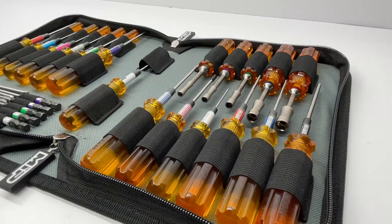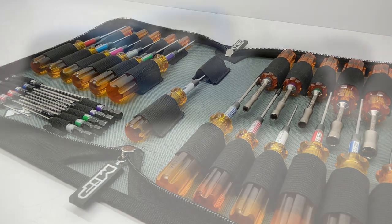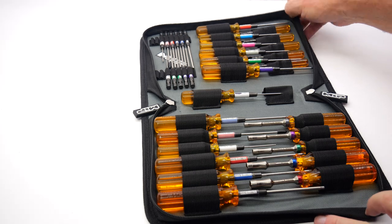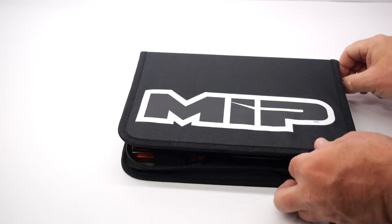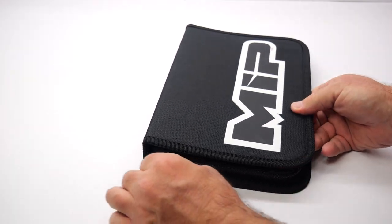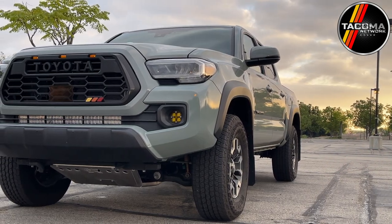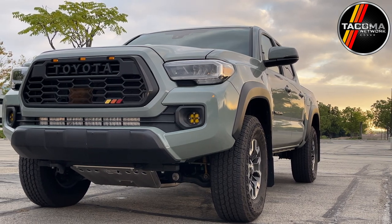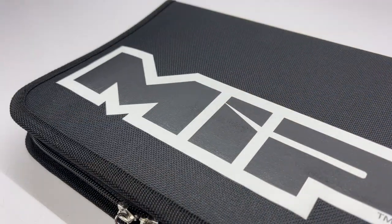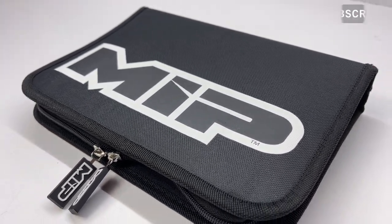Well guys, there you have it — the brand new MIP tool case and a couple of new turnbuckle wrenches. I've got some building to do with that new SCT 410 2.0 from Techno, so I'm going to be using some of these tools to get that thing put together. I haven't been around for a couple of years — I've been building up a new channel called the Tacoma Network, so I'll have a link down below to check out my new Toyota Tacoma. As always, if you like the video there's a button for that, please subscribe, and thanks for watching.